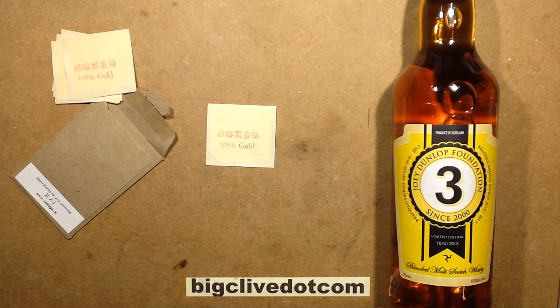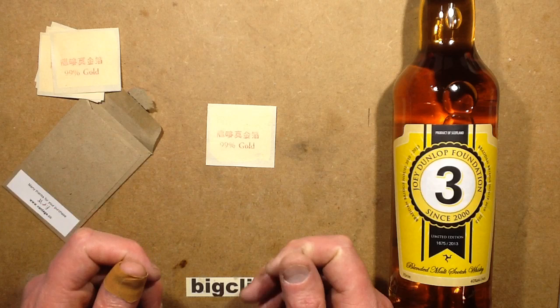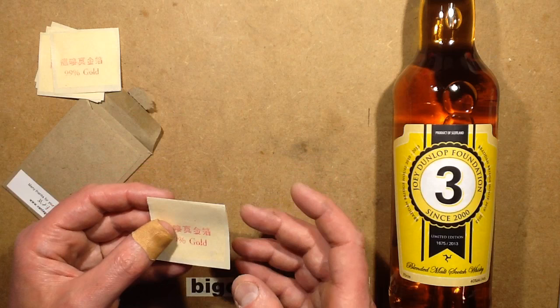The gold starts off as a bar, then it gets put through rolling mills and reduced into a gold strip. The gold strip is put between two layers of material and then pounded flat, then divided up, put between more layers of material and pounded flat again. It just goes through all these processes of pounding it into this wafer-thin, floaty layer of gold. The weight is virtually nothing, and that's what gives it the ability for the flakes to actually float.